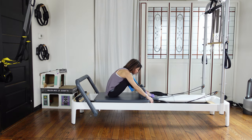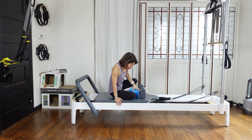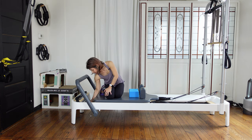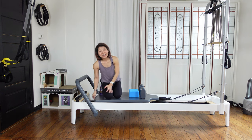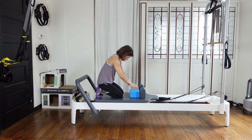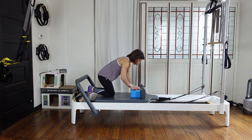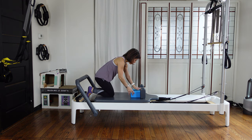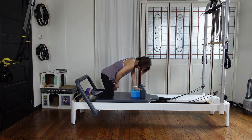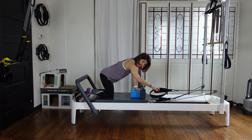Put the straps back into the peg and come into all-fours position. Before that, switch the spring — have a light spring on the reformer, take the heavy one out. I have only a blue spring on. Your block is just coming against the shoulders in the middle. Left hand on the center and bring your left knee aligned with your left hand. Your right leg is coming a little bit more to the right side.